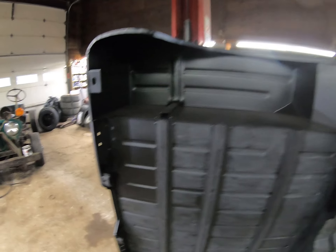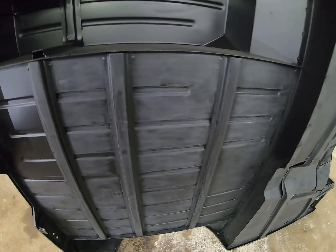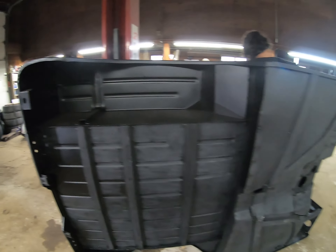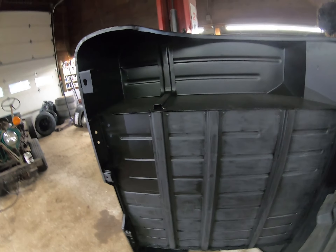I wonder how heavy it is. It's not very heavy at all, really. Well, it's 400-and-something pounds if you lift the whole thing, but tipping it sideways it wouldn't weigh that much. I think we've got to move it over this way a little bit so you don't land on the toolbox.